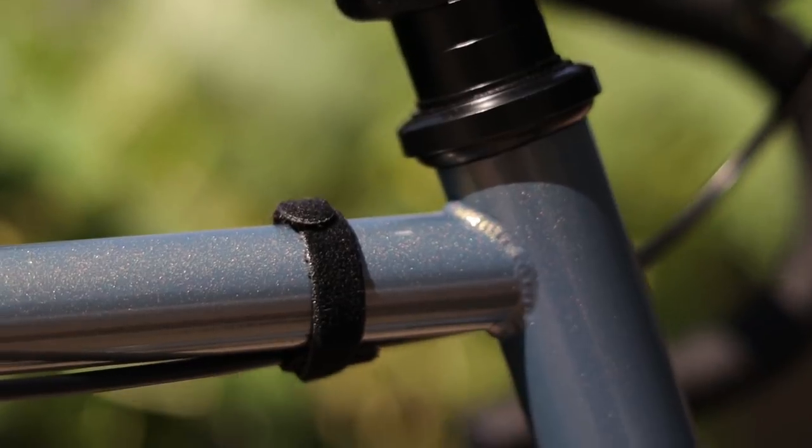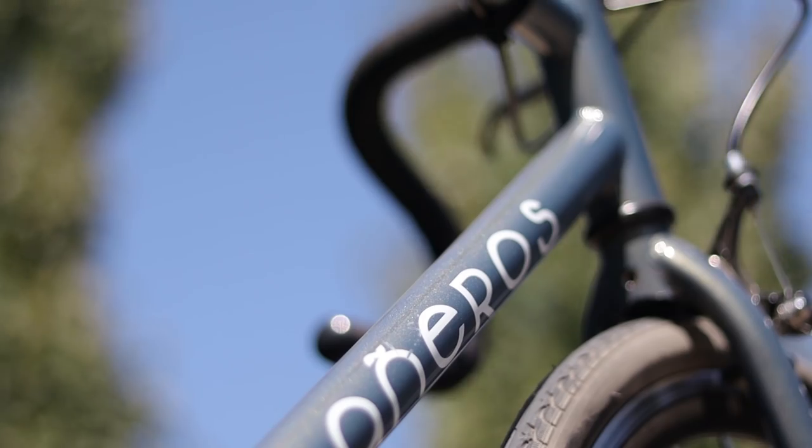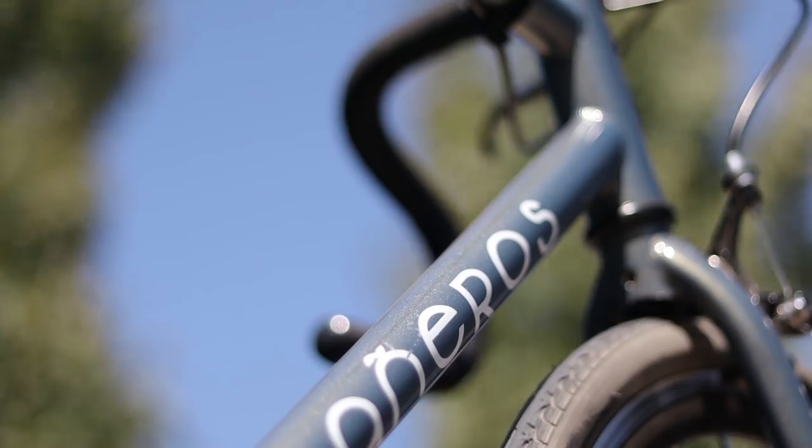Now let's talk about attention to detail and quality control. One of the most important indicators of quality control is in the welds and how clean they are. Fortunately the welds are very clean, and in the paint there are only minor bubbles and imperfections, so the quality seems pretty good. The paint is something that really sets this bike apart from the competition. The Cabaneros Barranquilla I have here is a light blue color with gold flake and it changes colors depending on what angle you're looking at and how the light is hitting it. The camera doesn't do it justice, but this paint really pops.